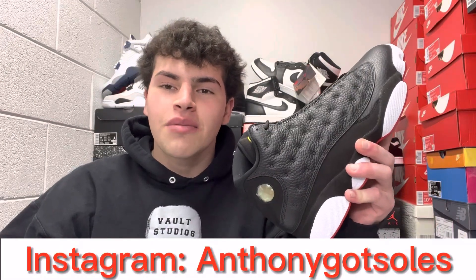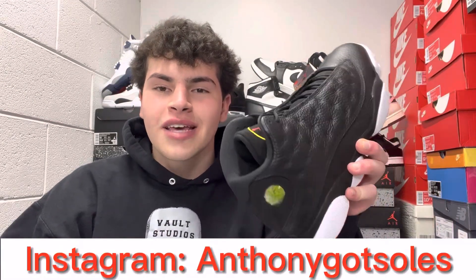The Air Jordan 13 is now coming back with the 2023 version in the playoff colorway. In today's video, we are going to be discussing everything you need to know about the sneaker in this review, along with how to cop it and where to cop it.